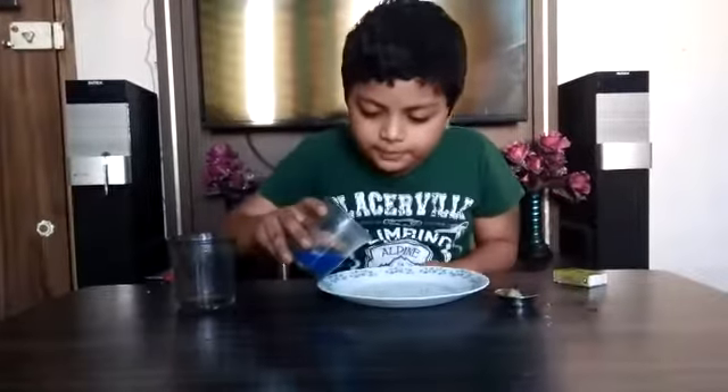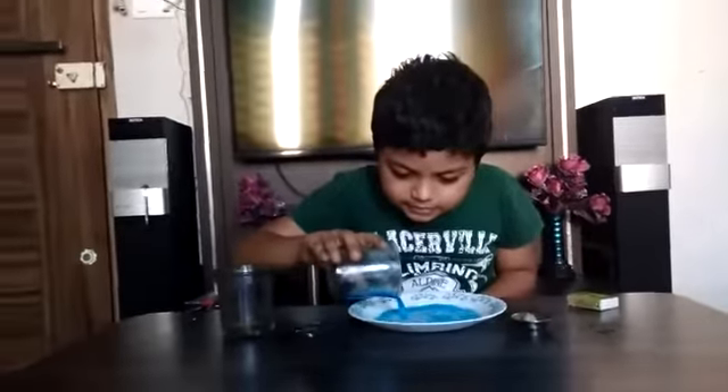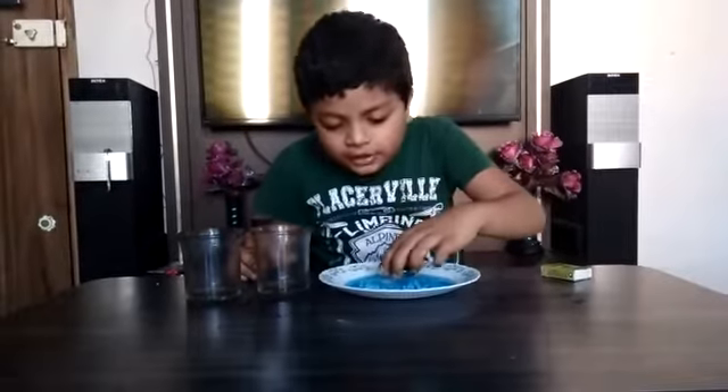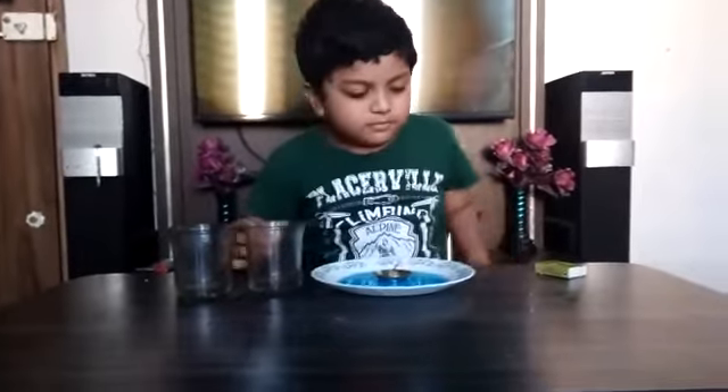So pour the water in the plate. Put the candle in the center of the plate. Now we have to ignite the candle.